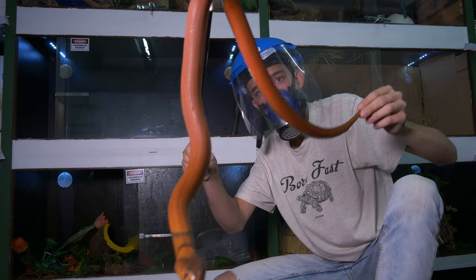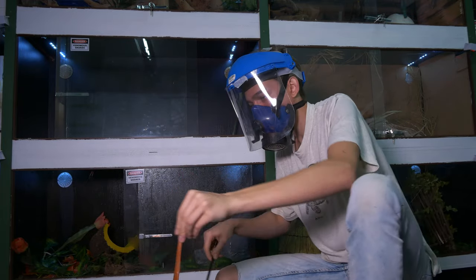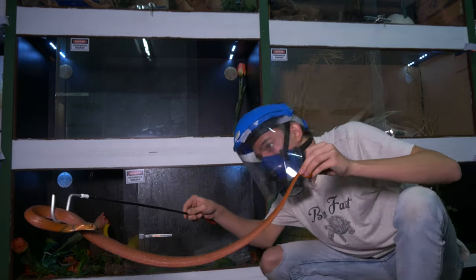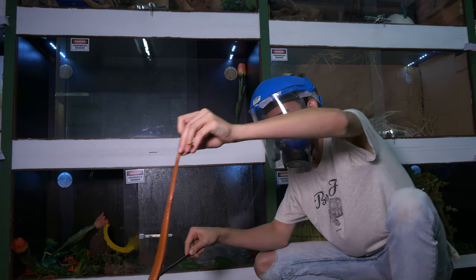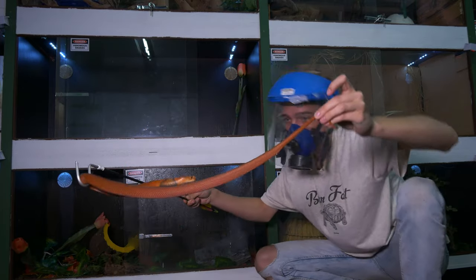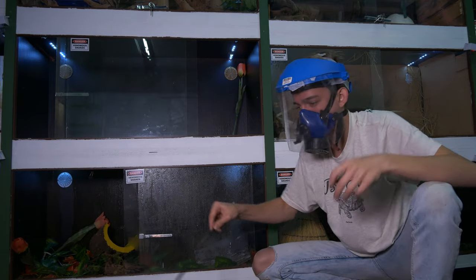Naja palida — a very pretty individual, and one of my favorite spitting cobras as well. Although you do get some fancy ones out there like your Samar spitting cobras as well as your black spitting cobras, which are really pretty.